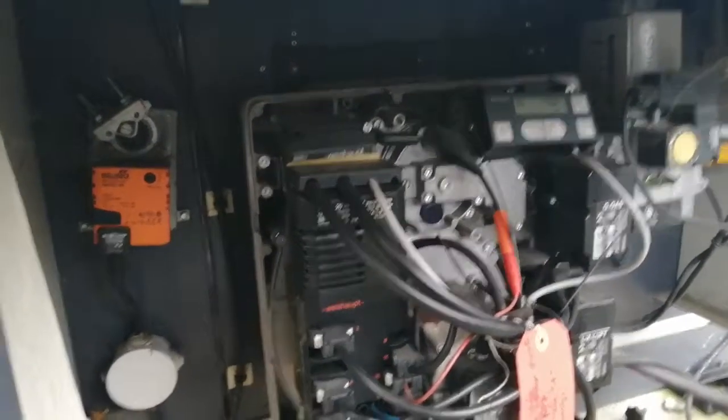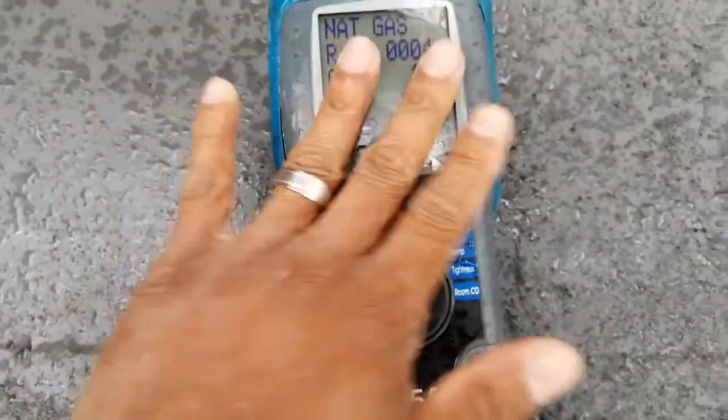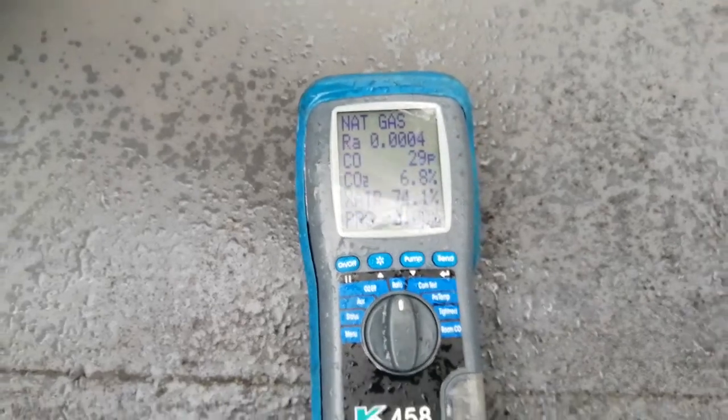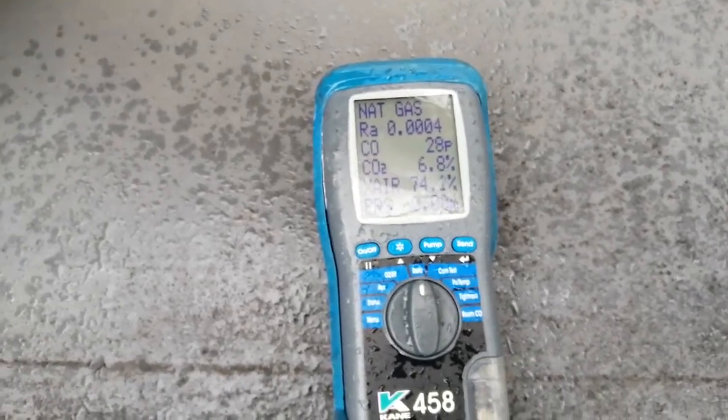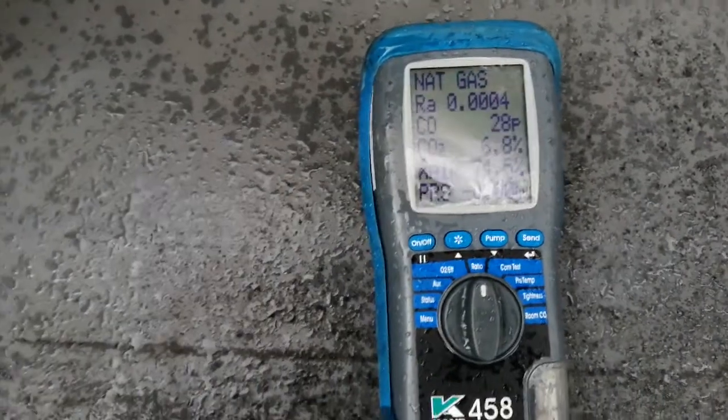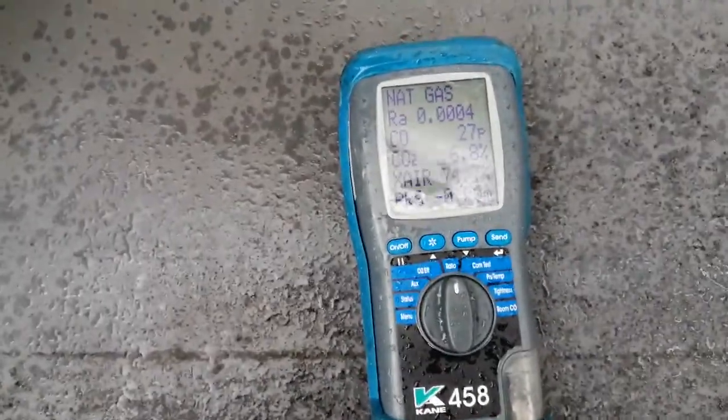Let's go around and have a look at my combustion readings. There we are, getting our readings in high fire. So connection T6 to T8 brings you into high fire, and a link between T6 to T7 is low fire.